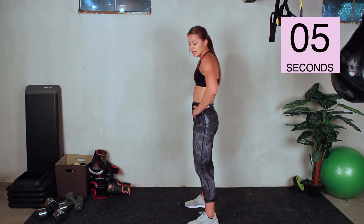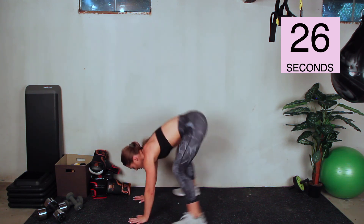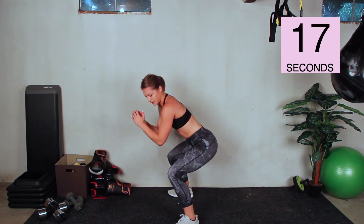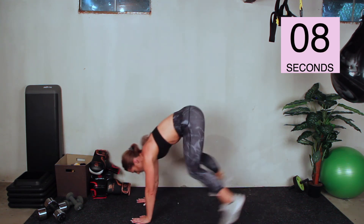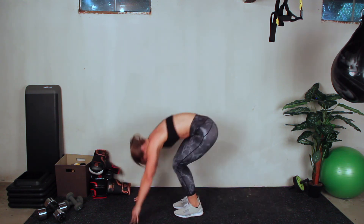Fifteen seconds — we have 30 seconds left of this workout. Burpees — whatever kind of burpees you want to do, let's get it done. You've got five seconds, push through these last 30, come on, you got it. Go. Try to get your reps in. Whatever kind of burpee you're doing, keep it going, push it. Three, two, one. Done!